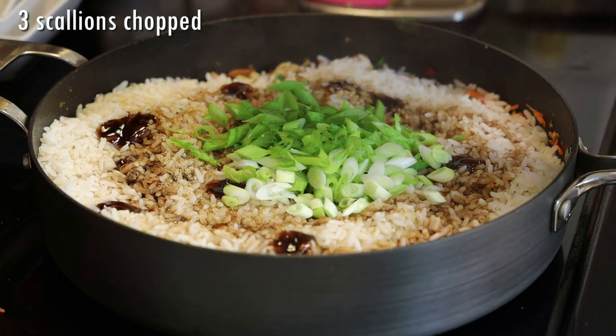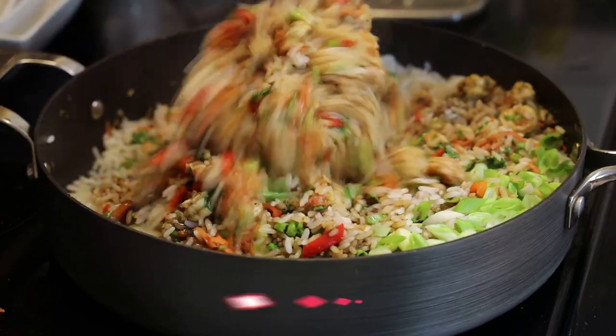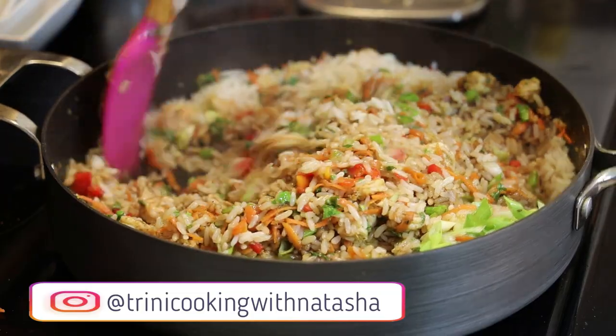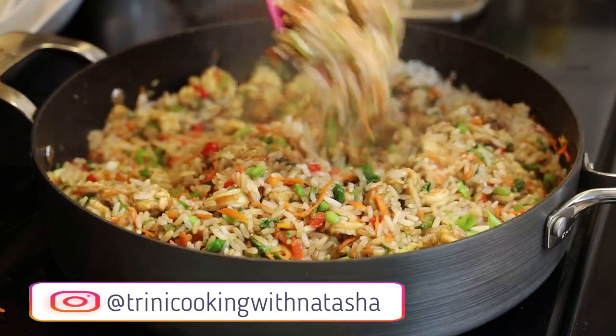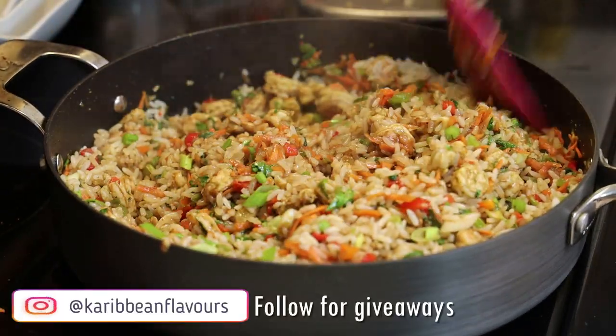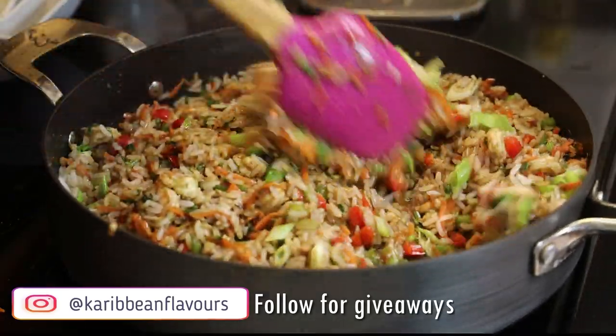Now adding in some fresh scallions, also known as chive in Trinidad, and give that a mix. Once it's been mixed in your shrimp fried rice is ready — your shrimp is going to be perfectly cooked and not overcooked. All you have to do is taste and adjust your salt and then serve.